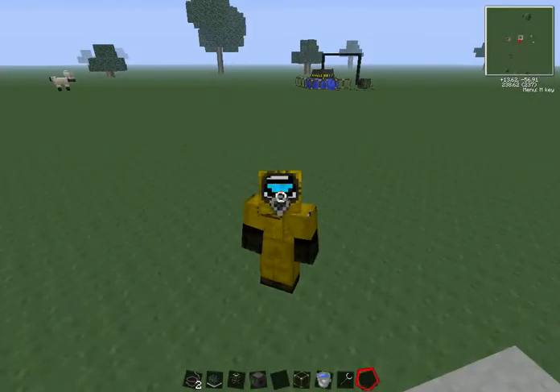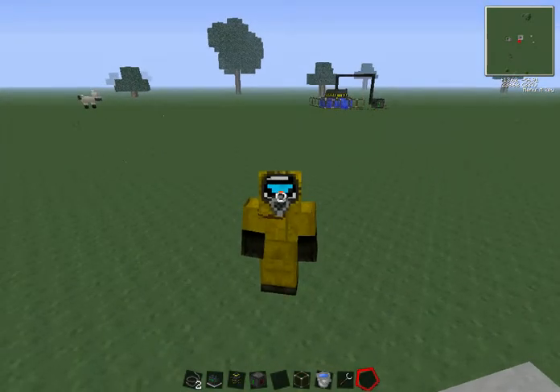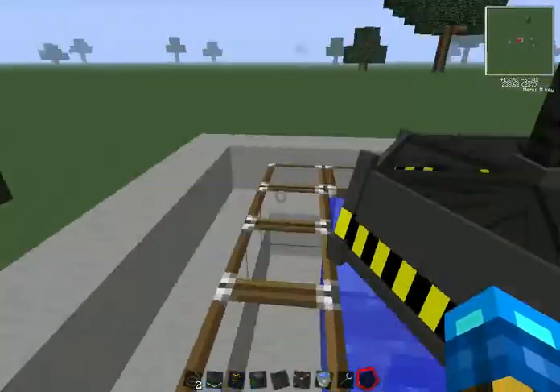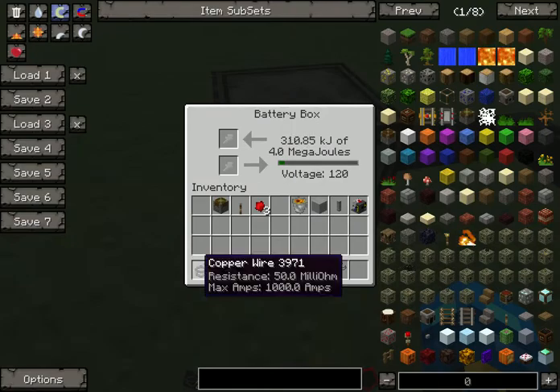Welcome YouTube to Team Daldeck, and today we're going to be showing you guys how to refine uranium. The first thing you're going to need is a source of power — I'll just use my reactor here. You just need some wire.